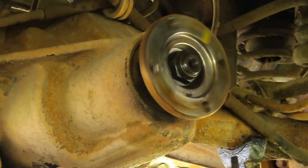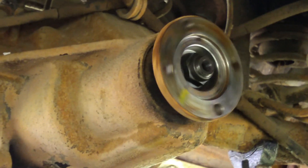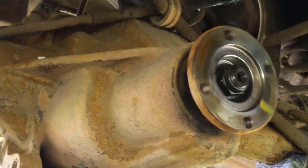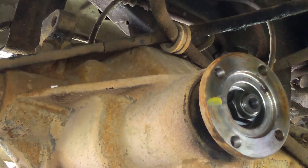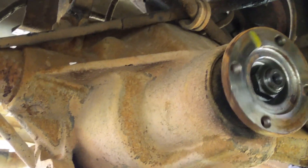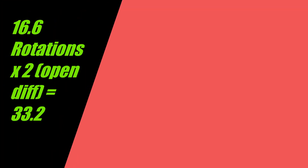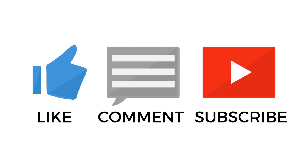Counting ten rotations of the tire: one, two, three, four, five, six, seven, eight, nine, ten. All right, let me do the calculation now. The result reads approximately 1, 6, 5, 7, 8, 6, 7, 7.